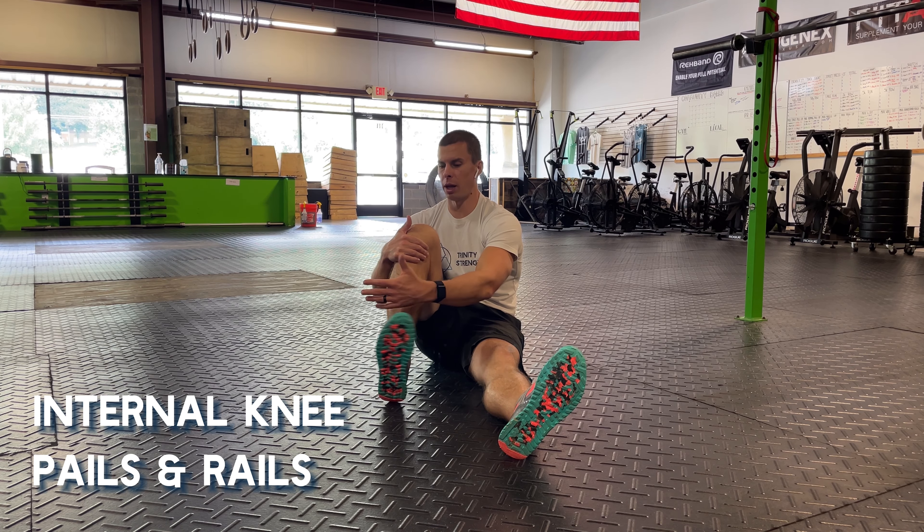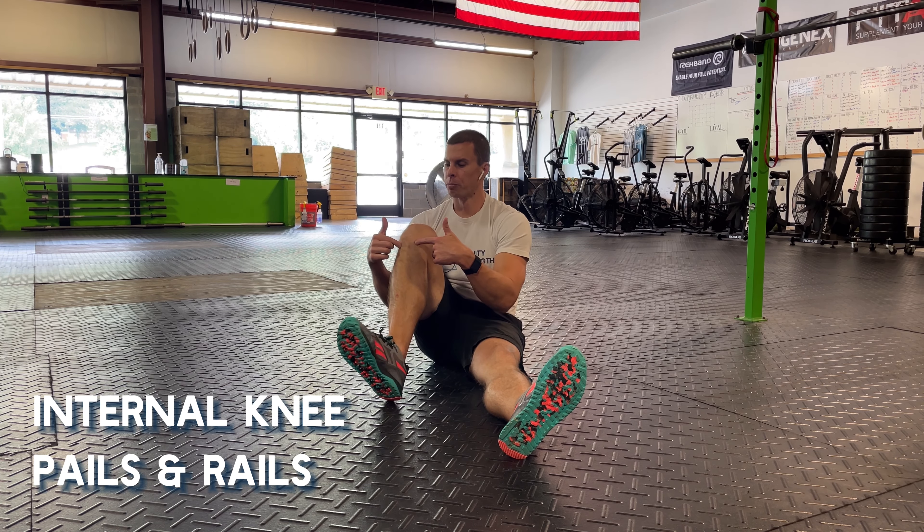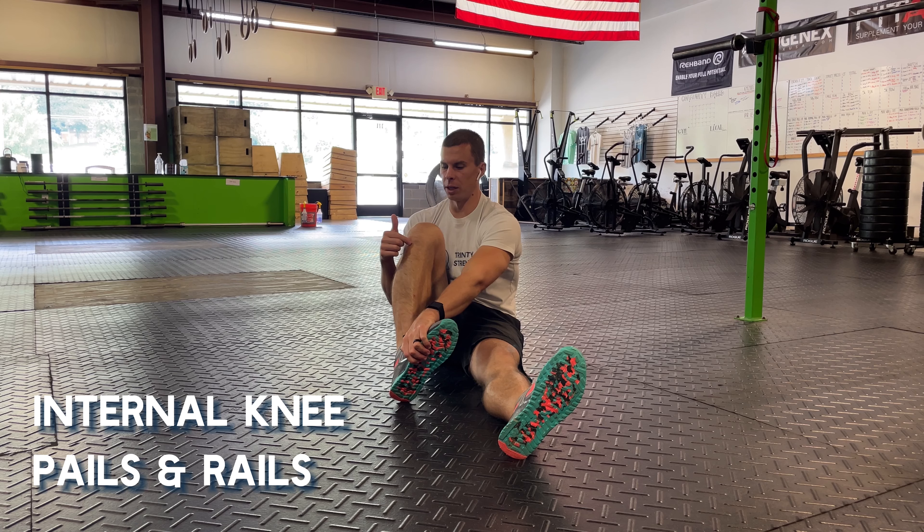Not a movement that we're used to a lot, but that needs to be a strong movement and we need to have movement there so that our knee can work the way it's supposed to. So we're pulling across into our body.